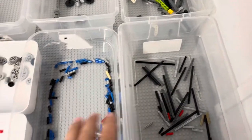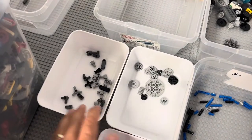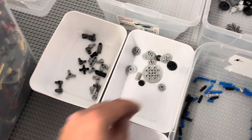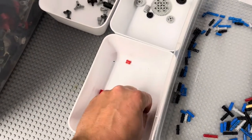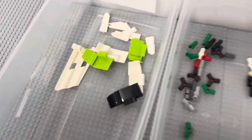Lift arms, axles, pins, other Bionicle-type pieces. I'm not even sure what to call this, just like the little connector pieces, gears, bushings, those connectors, and the pin joiners, and then panels.